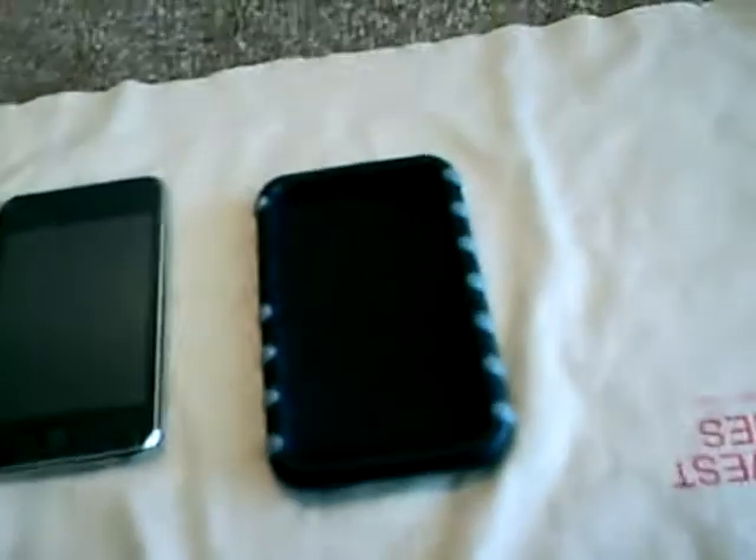It costs $19.99. And it is for the iPod Touch, second generation. It also comes in different styles. And it's relatively easy installation — just slip it on. Kind of hard to do with one hand.